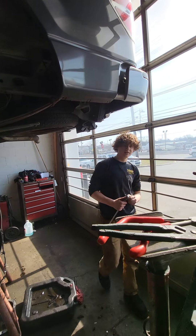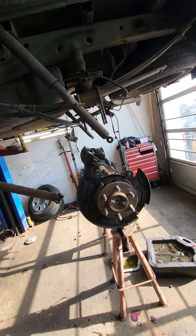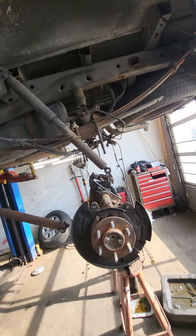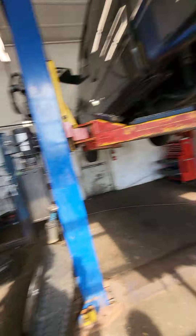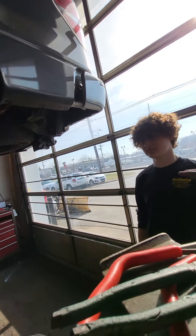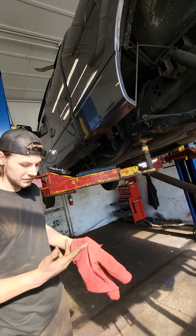So this morning these guys started on this truck around 9. It took about an hour to set the lift up and get it in the shop — a little less, because RJ is learning how to be a mechanic. About half an hour to get the lift set up and make sure it was safe.